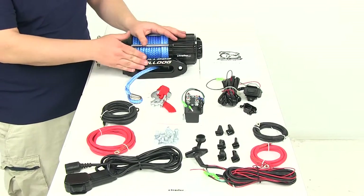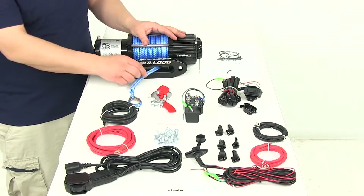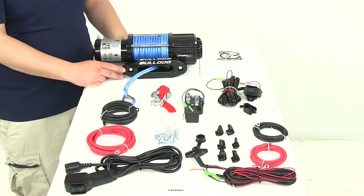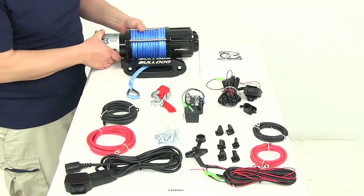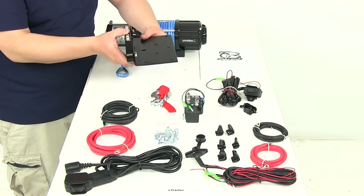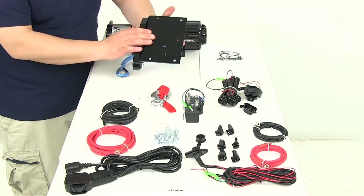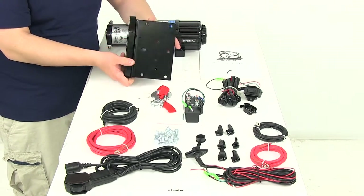This right here is going to be our aluminum Hoss Fairlead. This is going to protect the rope from damage by reducing strain and rubbing as you extend the line out or bring the line in. It's going to come with the universal L-channel mounting plate. There are custom fit winch brackets sold separately — you can check those on our website to see if we have a fit for your application.